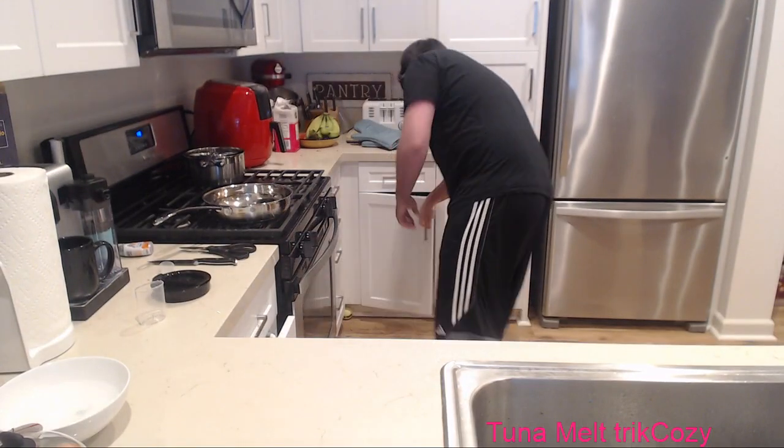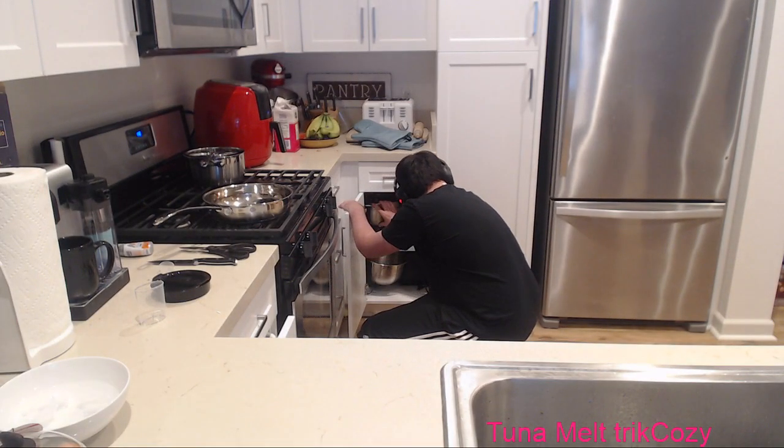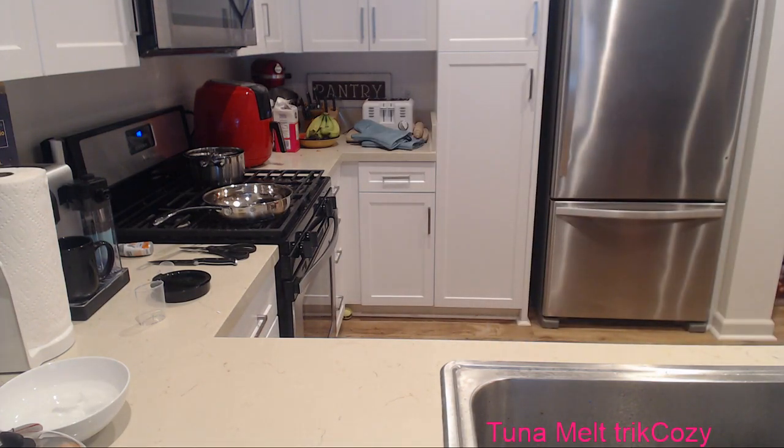While the eggs are cooking, I'm going to make our tuna mixture. I need to find a bowl - dishwasher, yes, there it is. Good old mixing bowl.